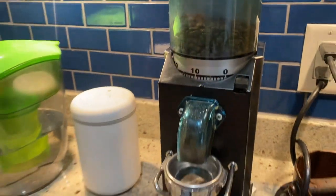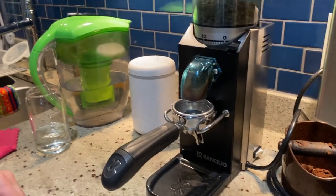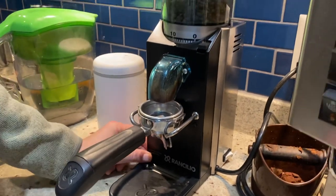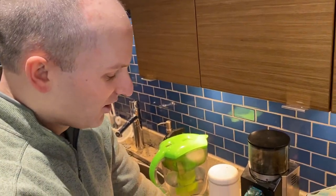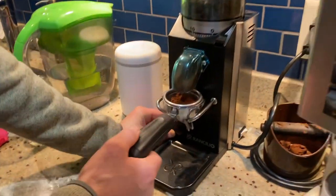To press the grinder machine 3000 into the portafilter, we want to hit the button down here on the left. And so we grind. Be sure to move the portafilter around so that it fills evenly and you don't get spillage over the top.